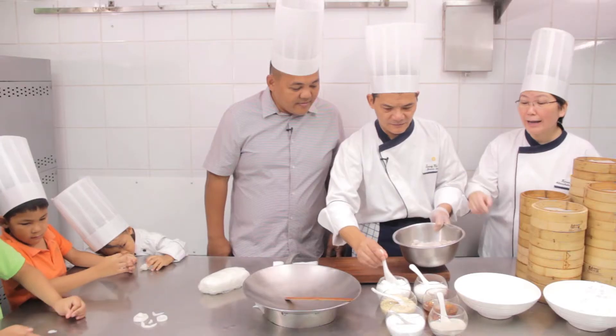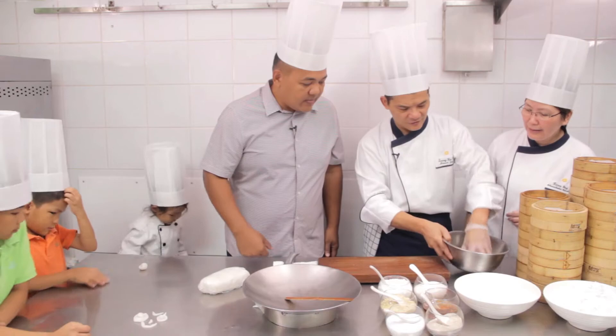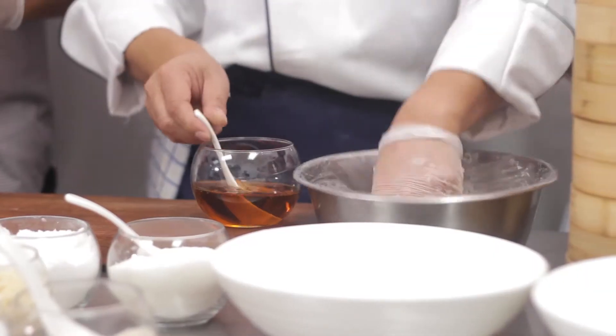So first we're going to add in the potato starch to the shrimp. White pepper powder, then season with salt. And then we mix it first. Add a little sesame oil and then we have to chill it so that it is easier to wrap.